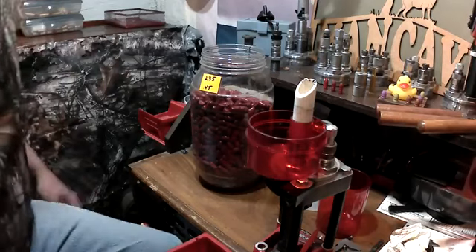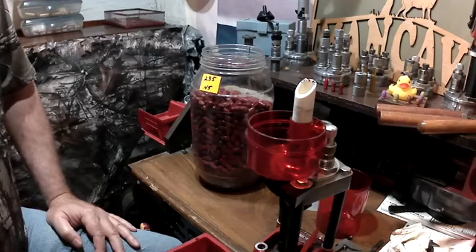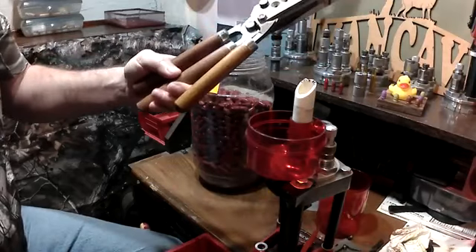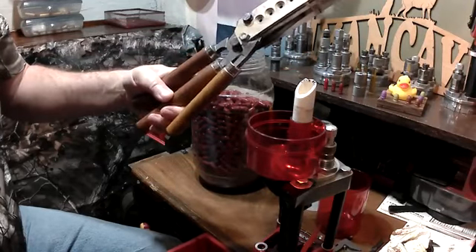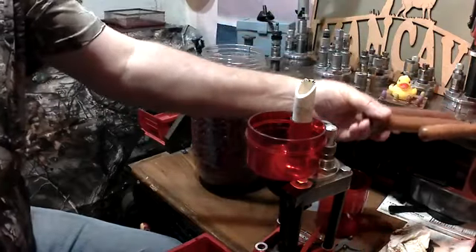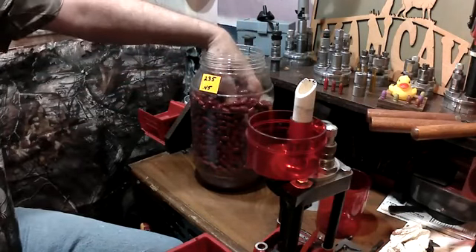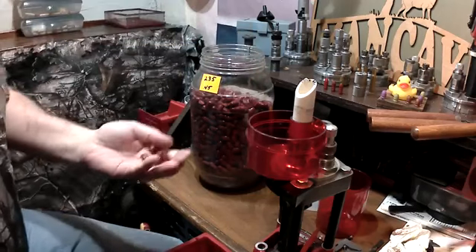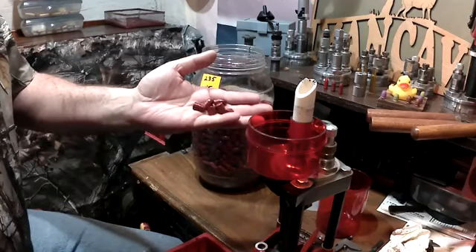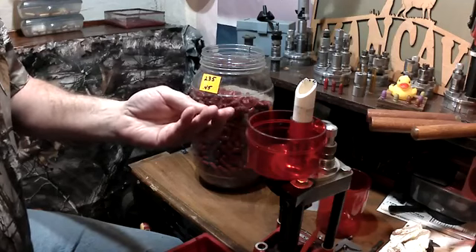Hello YouTube, just want to make a little short video about my sizing process. I had the old Lee 452 230 six-cavity mold out, played around, made me a bucket of bullets. I don't know how big this container is but it's at least a gallon. Got them all powder coated and now it's time to size them all.